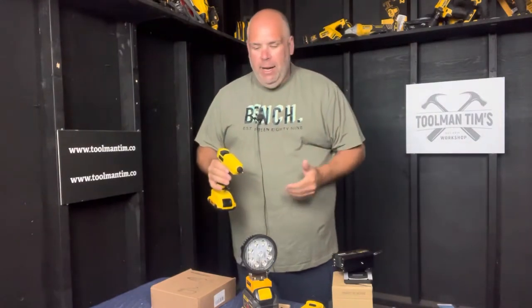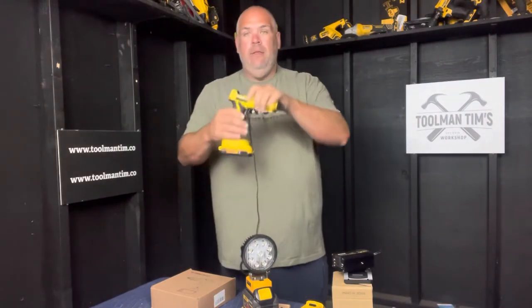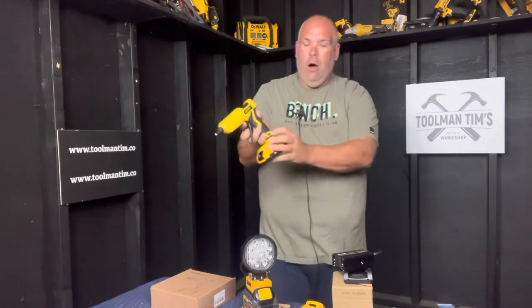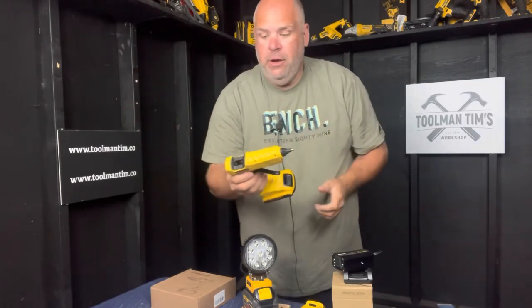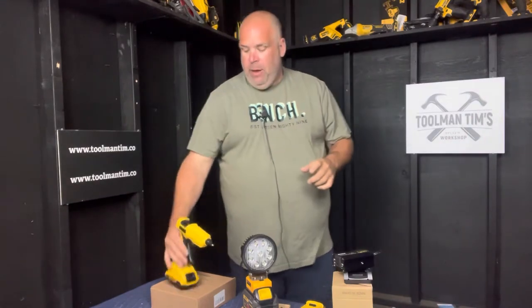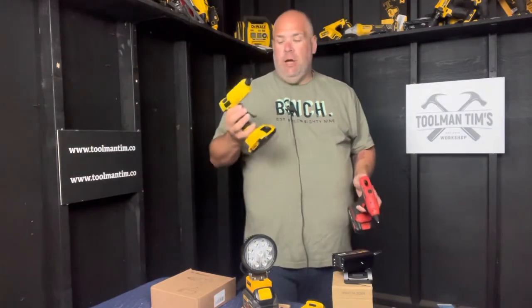First off is the glue gun — right now $32.99 on Amazon, 4.7 stars with just over 60 reviews. This thing kicks out 100-watt power off a normal 20-volt DeWalt battery and takes 11-millimeter glue sticks. It has an on/off switch and an LED indicator light. It has a nice silicone tip on the front so if you accidentally touch it there's a good chance you won't burn yourself. With the battery on it stands up all on its own, the long handle gives really good purchase and control, it has a drip-free nozzle so as soon as you let go of the handle it stops, and it's good for about 40 glue sticks on a 5-amp-hour battery.